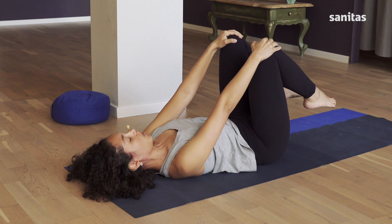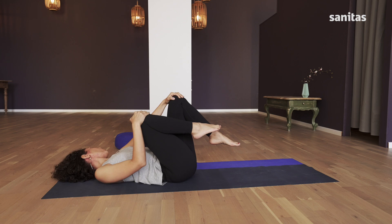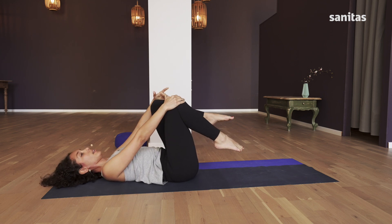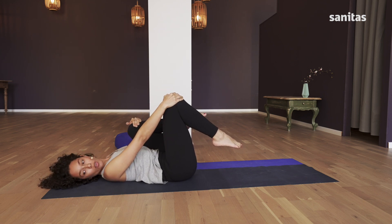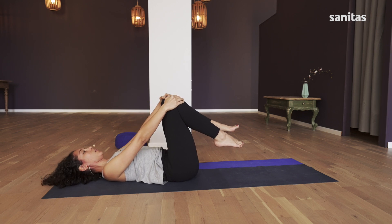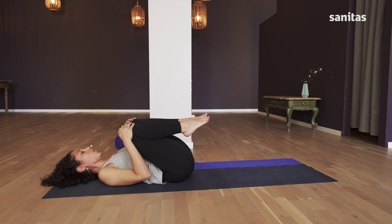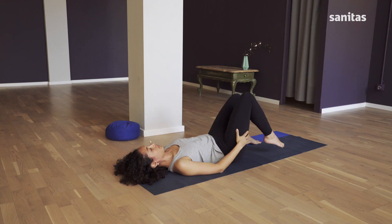Then do it again straight away. Right knee up to your chest, head to the left. Breathing in, return to the center. Left knee up to your chest, head to the right. Breathe out to the center. And pull your knees up. Good.